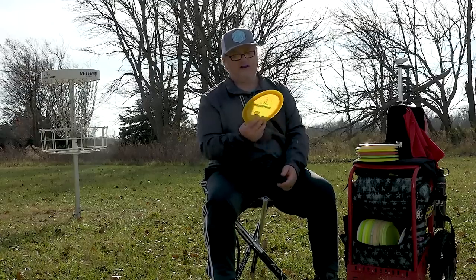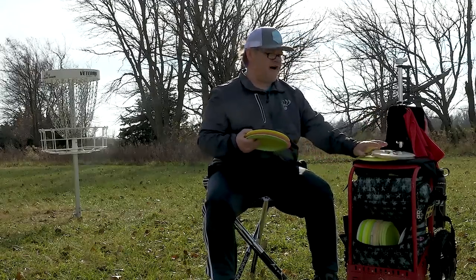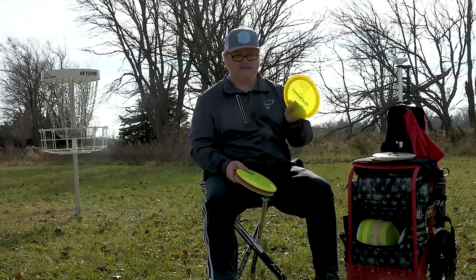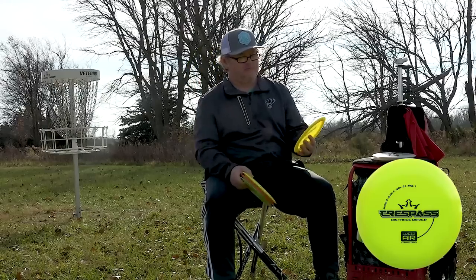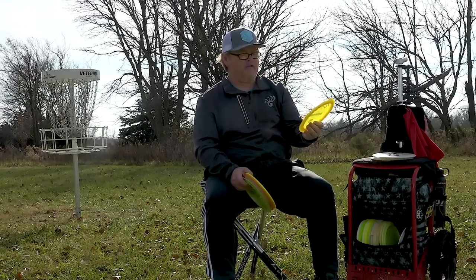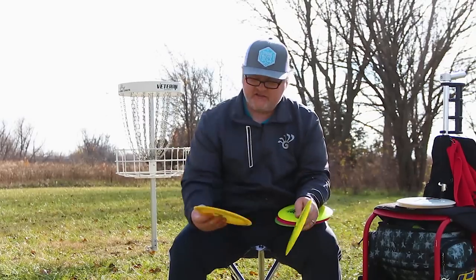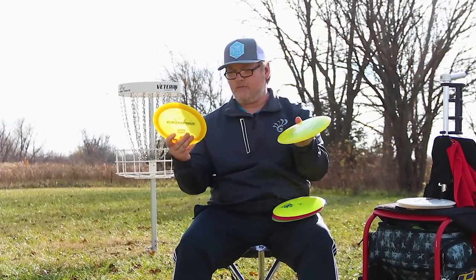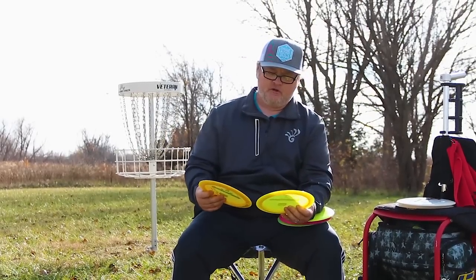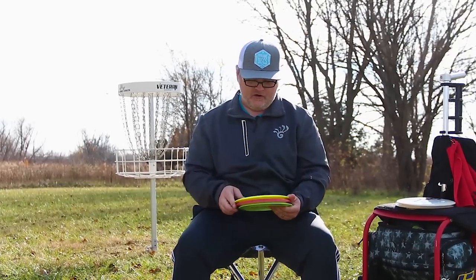From the Enforcer I go to the Trespass, which is probably the driver I throw the most — I usually have three to four in my bag. One I've recently started using is the Air Trespass, way different from my regular Trespasses. If I want to throw a big anhyzer and get something turning that's not going to come back, the Air Trespass is a really cool disc. I drew an E and a T on these two air discs because they're about the same color — I mixed them up at a tournament in Denver and bad things happened.